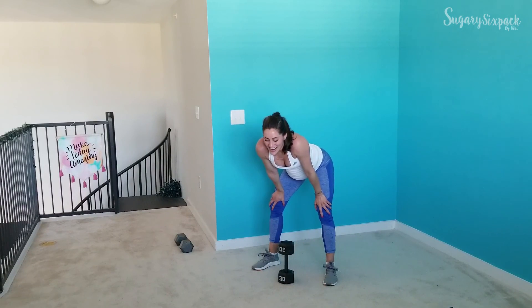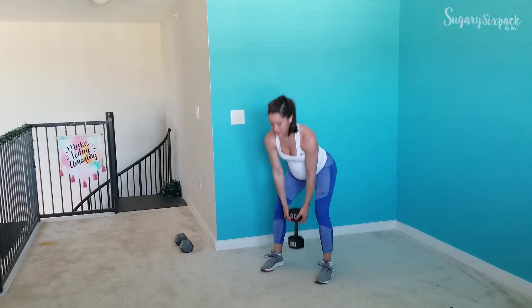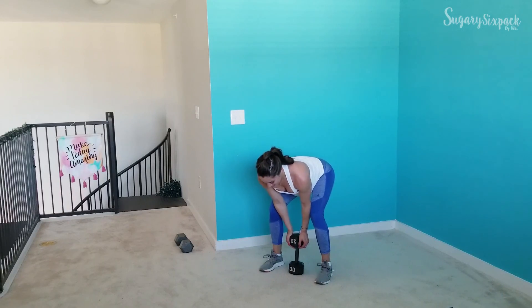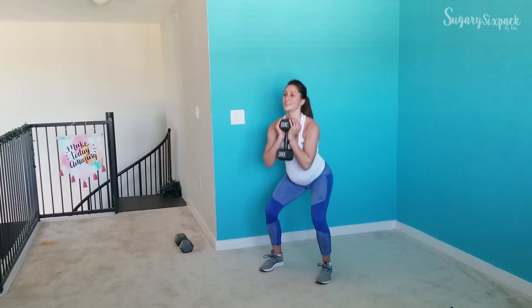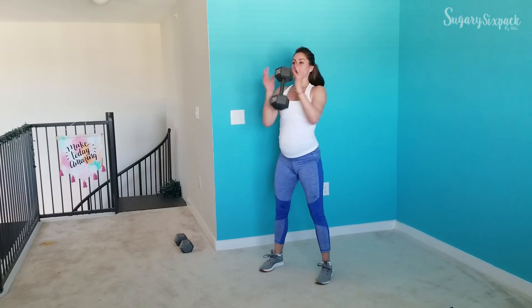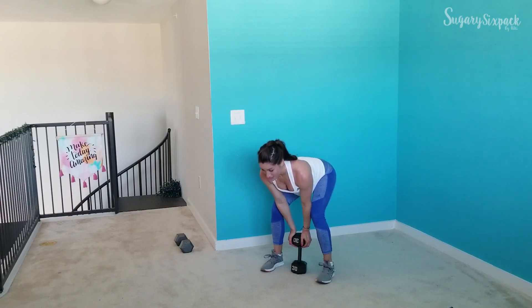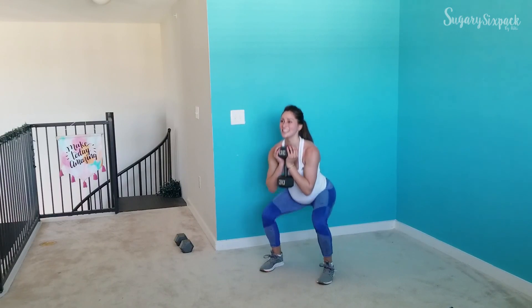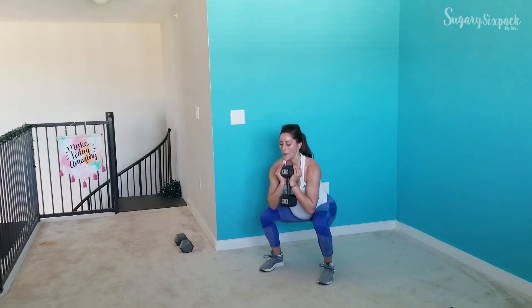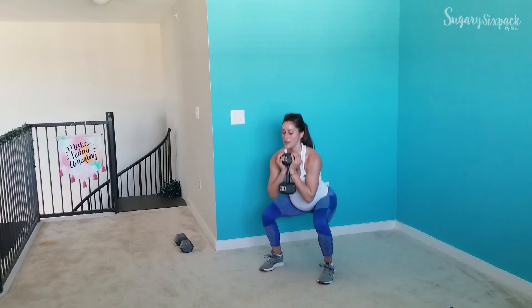Last interval, guys — stay strong, keep it up. Those legs will be thanking you later — and go! We come all the way up and then down into a squat. Nice little shift of movement. Drop that weight — you still want to focus on a nice controlled lower, just like you would do in a regular deadlift into your squat. You've got ten seconds left in this whole workout — you're killing it. And done!